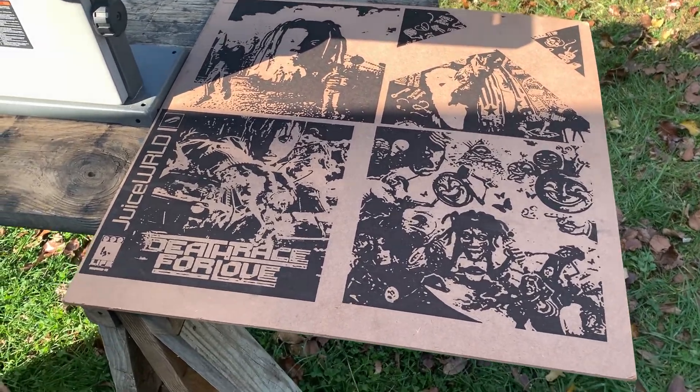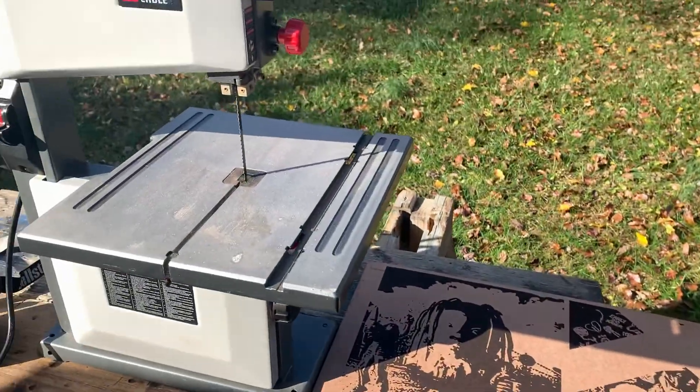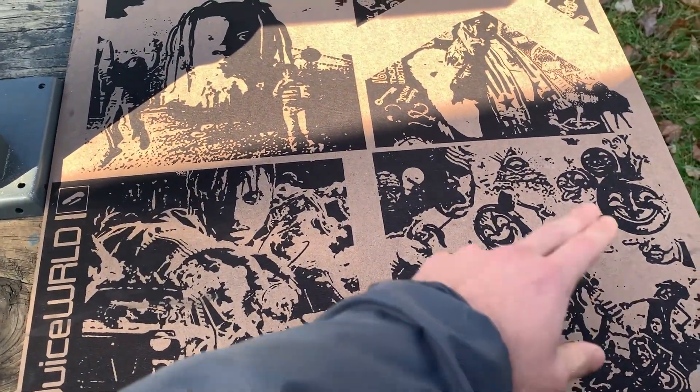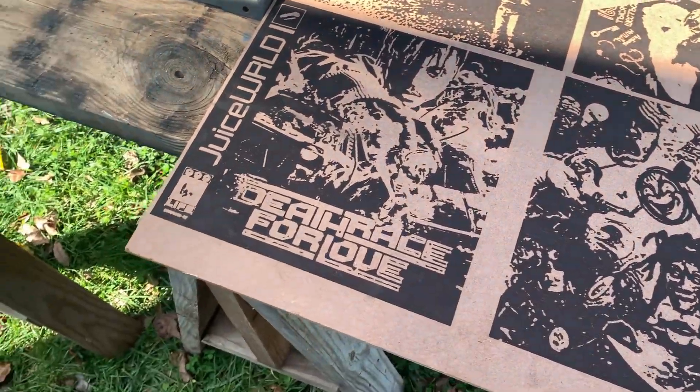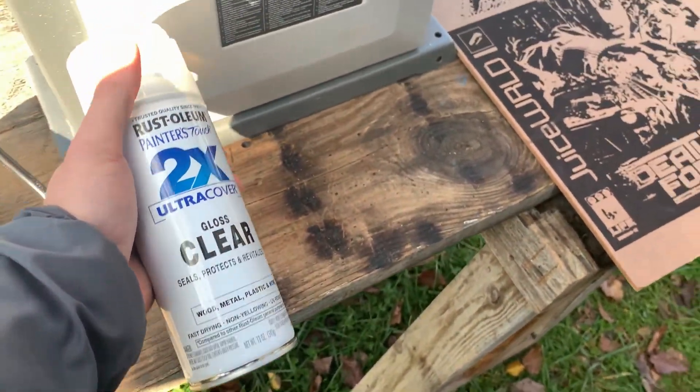Okay, these came out great. Now it's time to cut them out. I use a band saw and I just cut right around the corner edge. Then I'm going to spray on a gloss clear coat just to seal them up and protect the print.